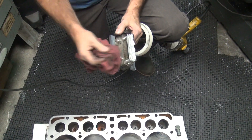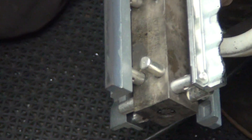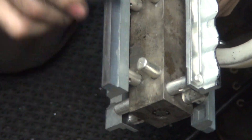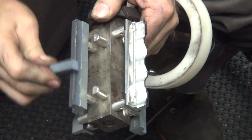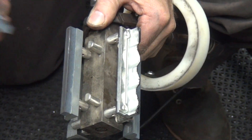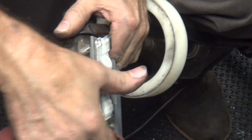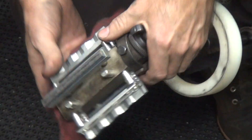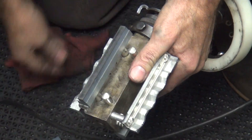We're trying to clean up puke off this thing. This is a brand new cleaning stick. The problem is the stone's contaminated already with puke. Once it's got crap in it, it's got crap in it. The stone doesn't want to break down because it just slides on the oil residue.